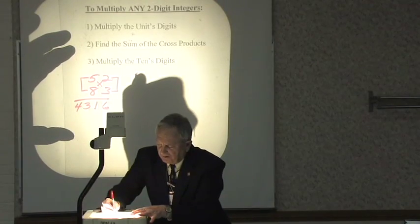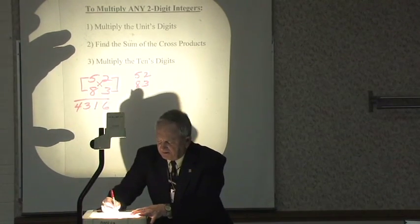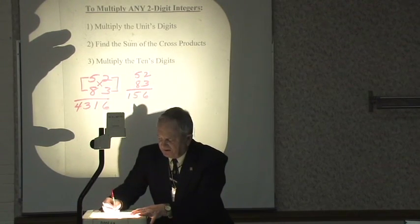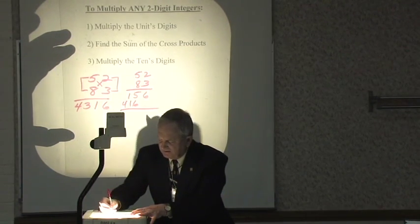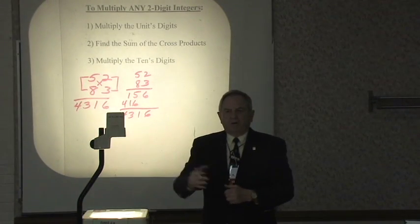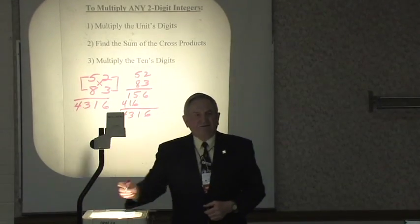Or would you rather do 52 times 83 the traditional way? 3 times 2 is 6, 3 times 5... I haven't done it that way in a long time — I'll probably make a mistake — but I got through it. I don't multiply that way anymore. We just want to write down the answer.